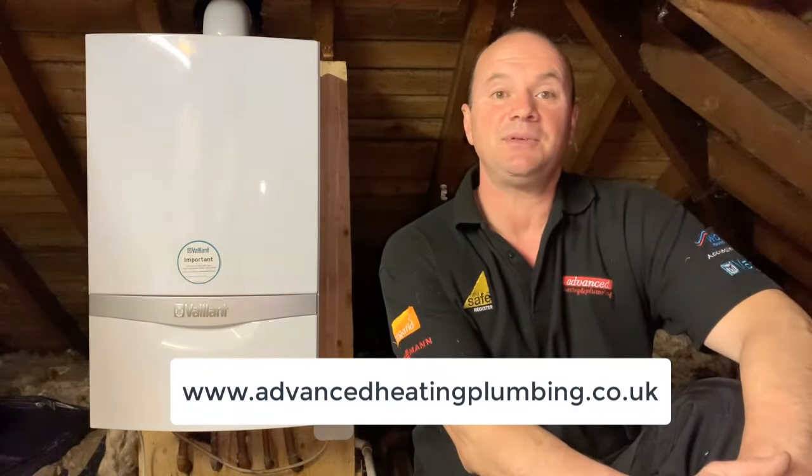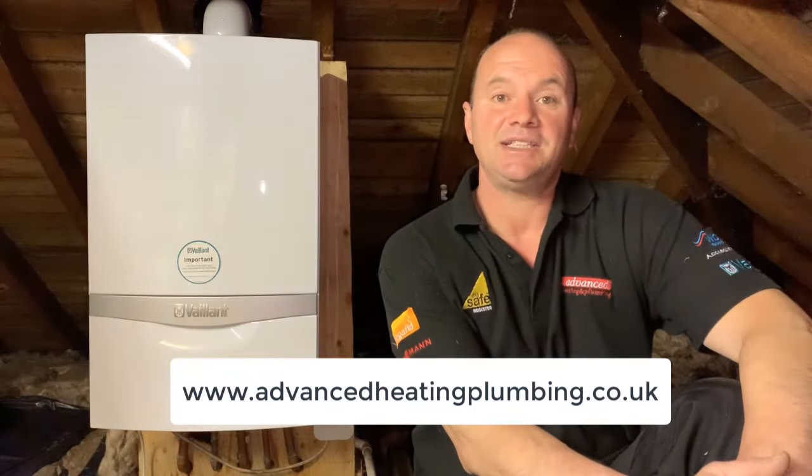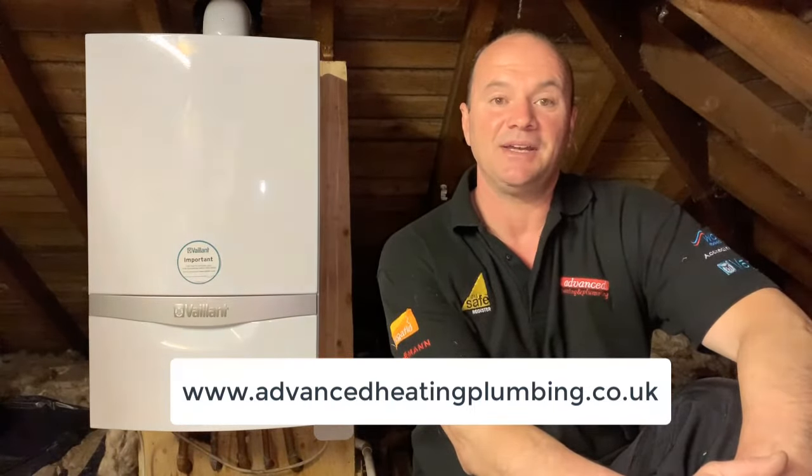Thank you very much for watching our video and I hope that you've enjoyed it. If you'd like any further advice or guidance, please have a look at our YouTube channel or get in touch with us at www.advancedheatingplumbing.co.uk. We hope to see you again very soon and stay safe.